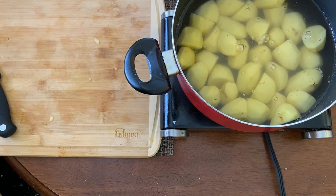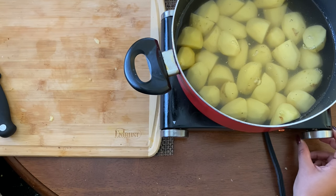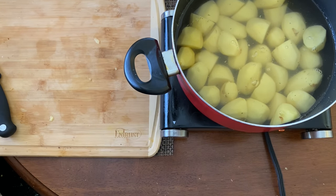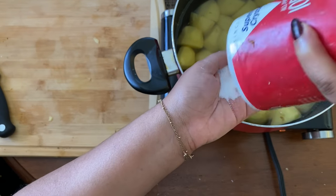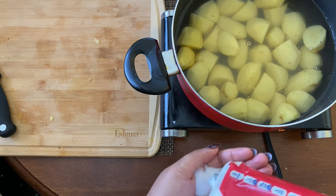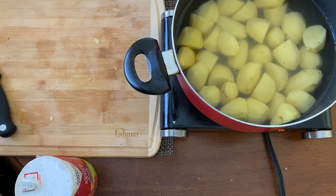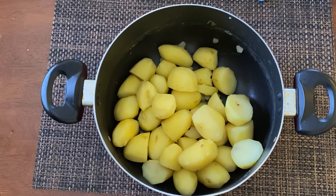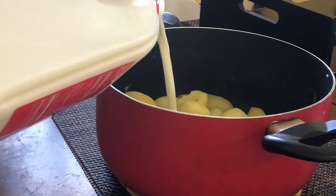When it's time to boil the potatoes, you want to add some salt to your water because it helps add flavor to the potatoes from the beginning, and the salt will help the water boil faster — scientifically, I don't remember exactly why, but trust me. Once your potatoes are done boiling, you want to drain them, and then we're going to get ready to start mashing by adding in some milk.